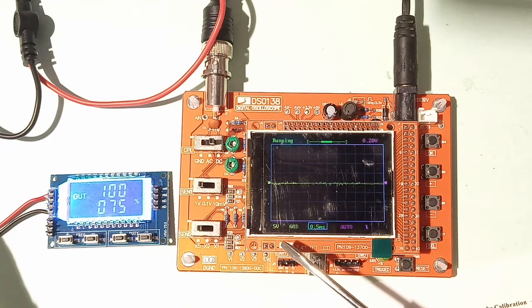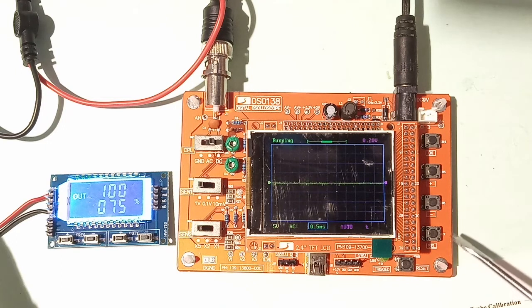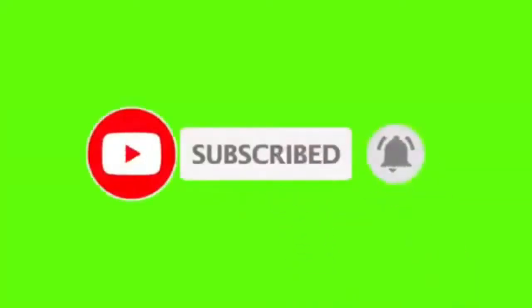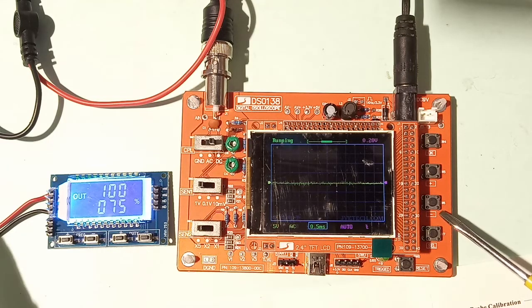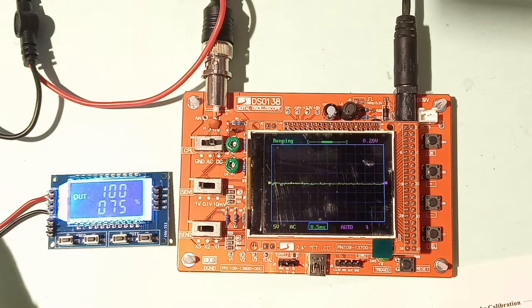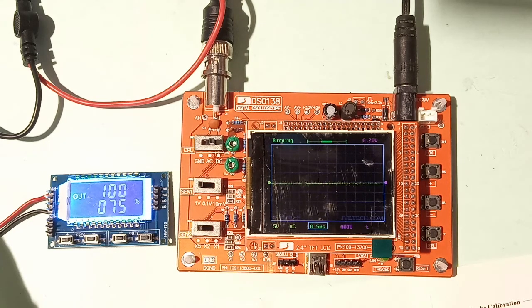On the left side there is a Select button to change parameters. There is also a decrement button (minus), an increment button (plus), and an OK button. We will now look at which parameters can be changed using these controls.